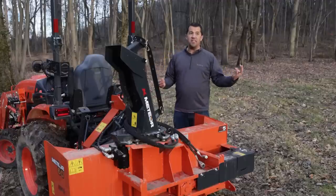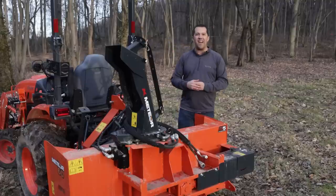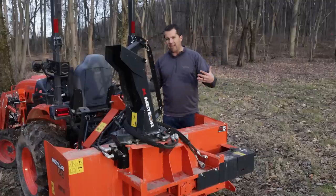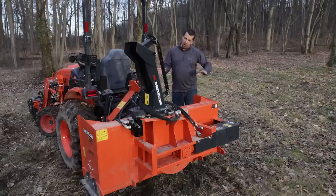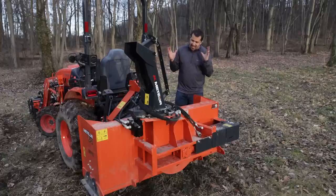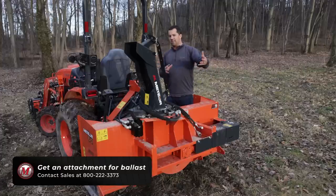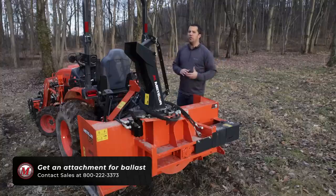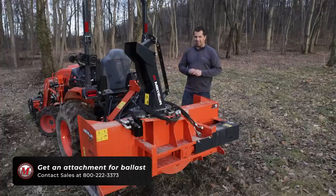It's often my flail mower in the summertime as I go back and forth doing brush mowing work and that kind of thing. When I'm done, I leave that mower on the back of my tractor. I really try to be in the habit of when I take one attachment off, I put another attachment on, and that's because I rely upon the weight of these attachments to provide that balance. That back ballast that I need on the tractor is coming from the implement as opposed to some kind of fluid in the tire.